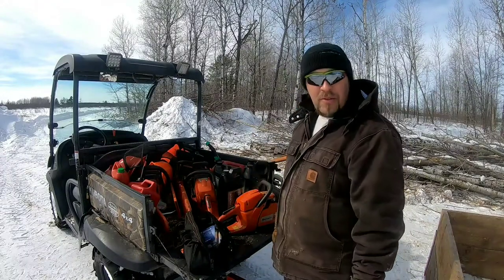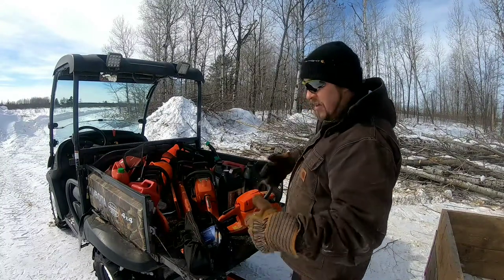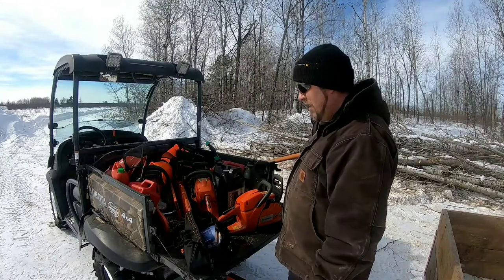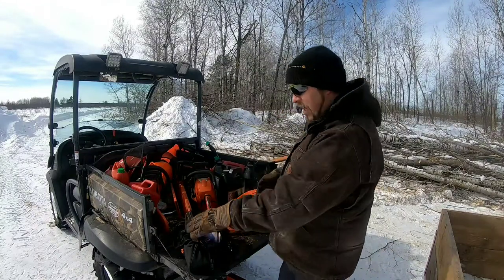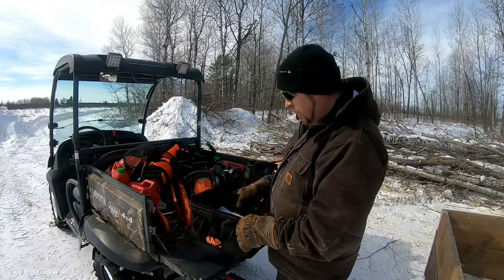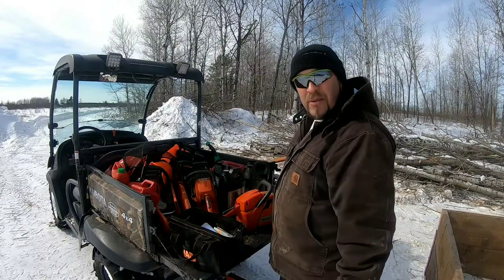Sometimes it's nice to grab a little 240 and go — it's nice and light and easy to work with. I know people are going to give me grief for having a bunch of chainsaws, but make sure you've got a little bag with you. Just have a little bag of tools, some files, some rags — all that stuff makes your life easier when you're out in the field.